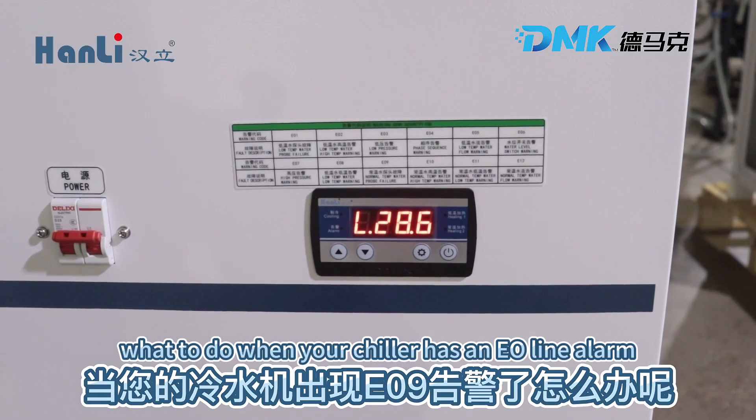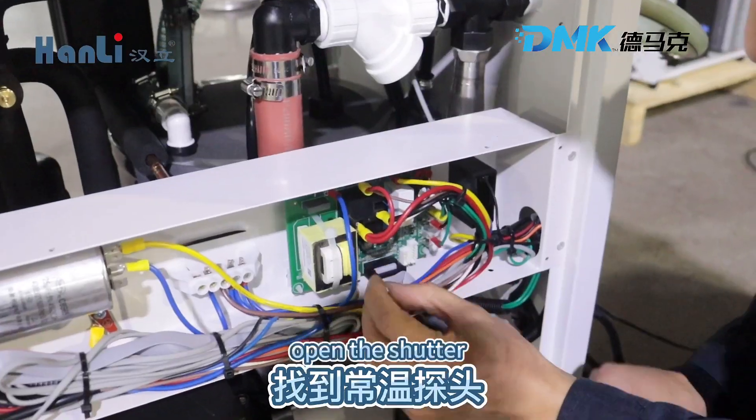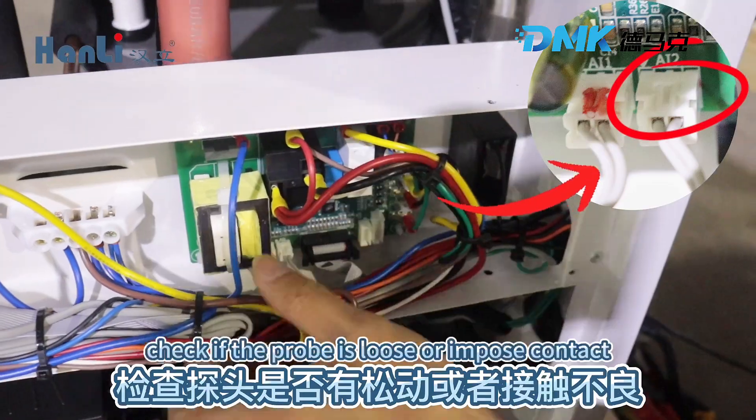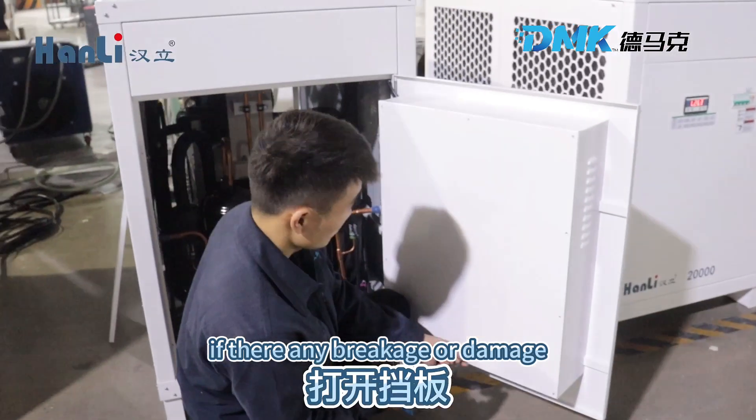What to do when your chiller has an EO9 alarm? Must remember to turn off the power. Open the shutter. Find the room temperature probe. Check if the probe is loose or in poor contact. Then check the probe wire for any breakage or damage.